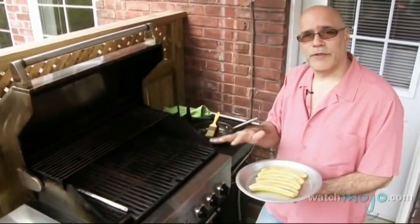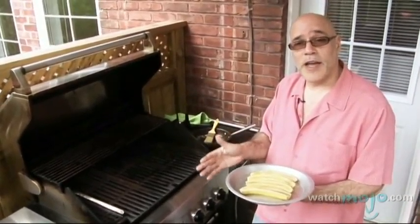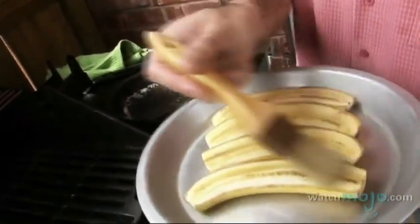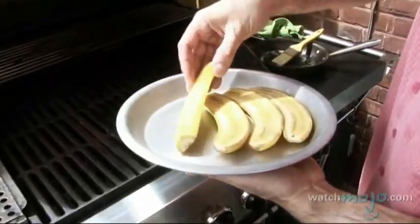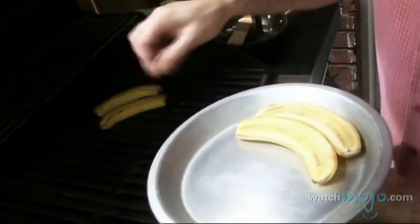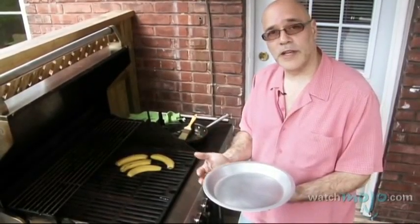The important thing about grilling fruit is you want to keep the heat on medium. You don't want to get up to high. You don't want to burn the fruit. There's a lot of sugar in fruit and we want to be mindful of that. So I'm going to take these sliced bananas and very lightly, I've got a little bit of melted butter here in a basting brush and I'm just going to coat them very lightly and then lay them cut side down on a medium grill. By keeping them in the peel will prevent these bananas from getting too soft, and you want to start with a banana that's ripe and a little bit on the firm side.